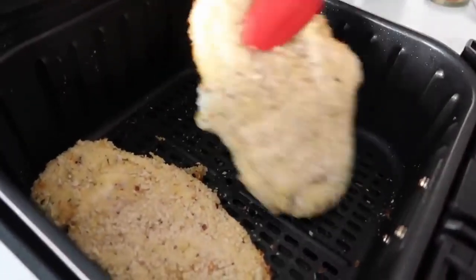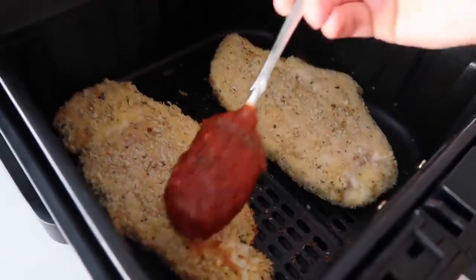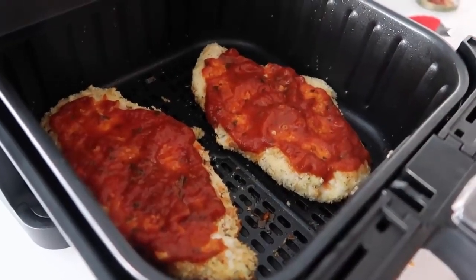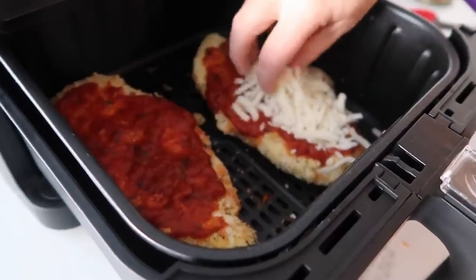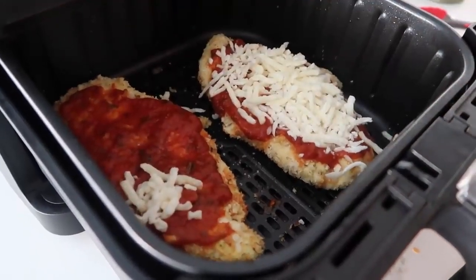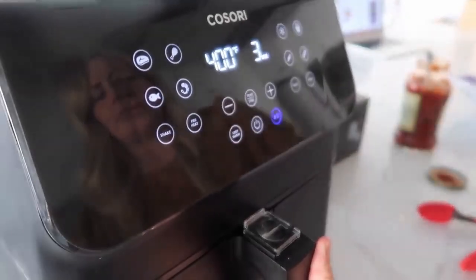Okay so we're gonna flip this over. We're gonna add the marinara sauce because of course this is parmesan chicken. You can really add as little or as much as you want — we're just gonna cover it right now. And of course you need the mozzarella on top. I did order the fresh mozzarella but they gave me mozzarella pearls, so we're just gonna do the shredded mozzarella today, which will still work just fine. We're gonna cook this at 400 degrees for about three more minutes and we'll check it from there.